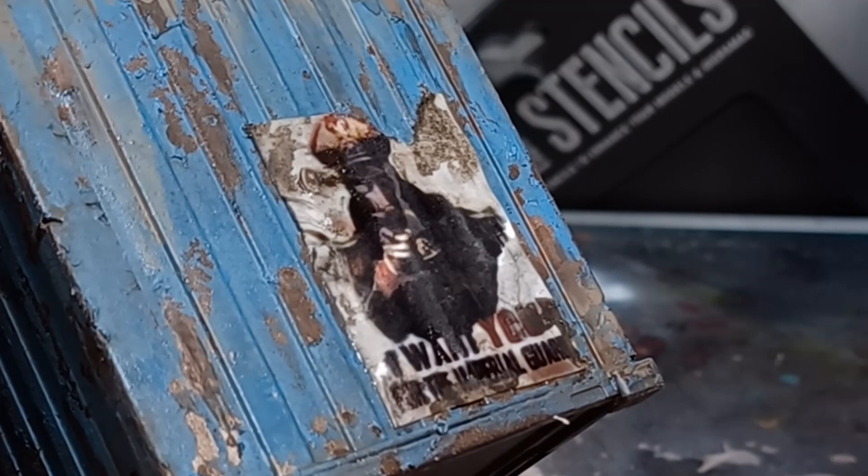Now it's time to dry up the poster. You can do this naturally by just leaving it to sit there, but to speed things up, I just use a hairdryer on low setting.